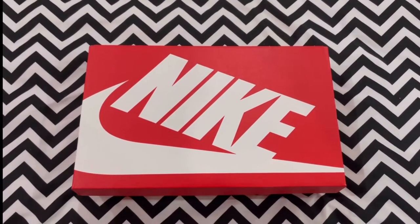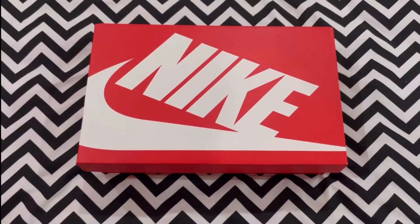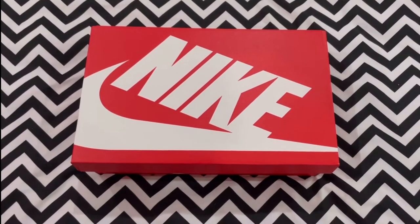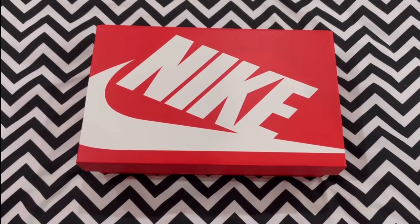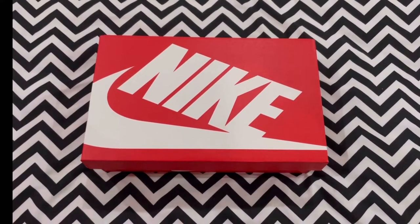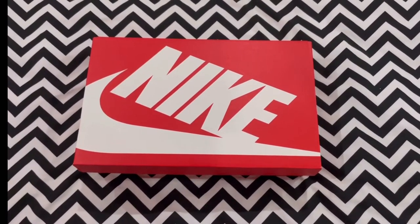Hey guys, welcome back to another video. Thank you for joining me. My name is Amar, and on this channel we look at a variety of sneakers — mostly my favorites, being standard dunks, Nike SB dunks, Jordan one lows, and all like that. These are mainly the pairs I tend to go for. If my channel gives you any content, please make sure to subscribe, hit that notification bell, and stay up to date with any of my videos.